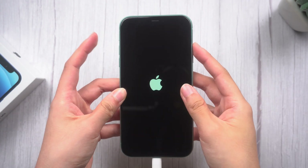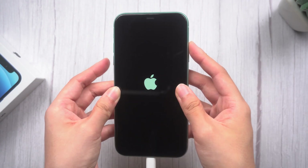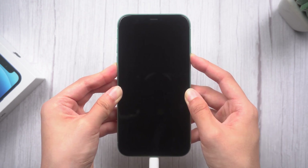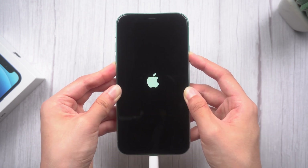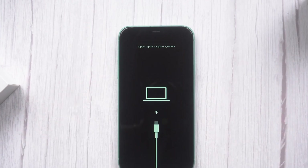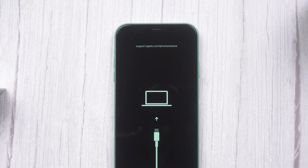Now let's get started: volume up, volume down, and hold the side button. Don't release your finger until you see the Apple logo. Now you can see the screen shows support.apple.com/iphone/restore, which means you've put your iPhone in recovery mode successfully.